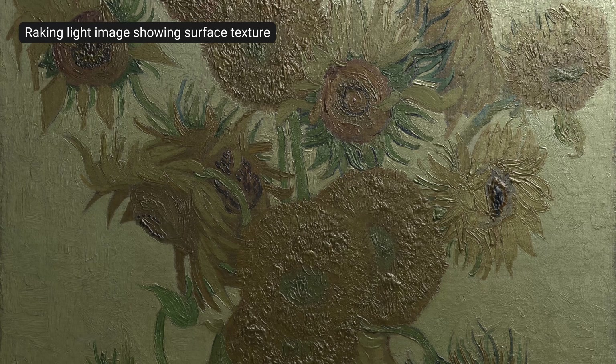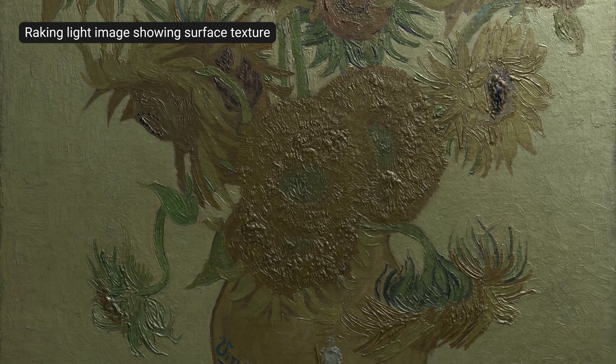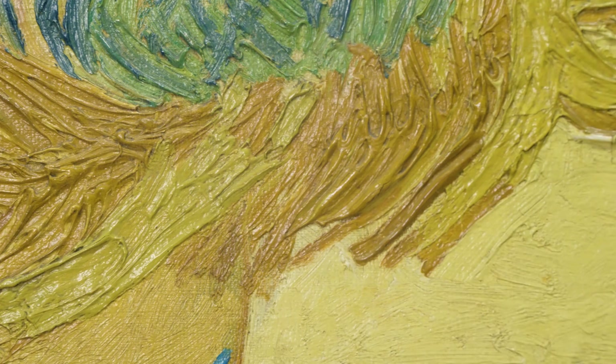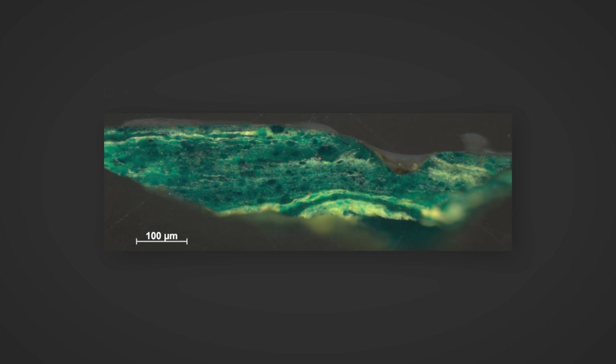He contrasted thickly applied impasto passages with areas of flat brush strokes and more thinly applied paint. He appears to have applied paint almost directly from the tube, allowing him to build up thick impasto, and seems to have hardly mixed or blended the colours on his palette before applying them to the canvas. As he worked very rapidly and tended to apply paint over paint that was still wet, we can see streaks of other colours pulled into the brush strokes. When we look at tiny paint samples from the Sunflowers in cross-section, we see the intermingling of paint layers typical of these wet-in-wet applications.